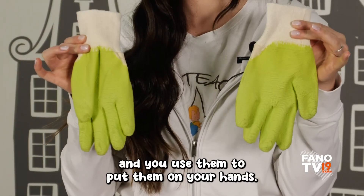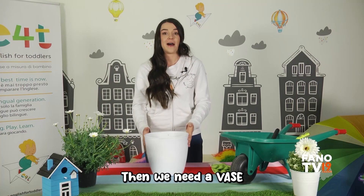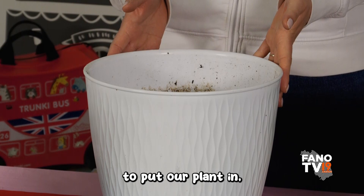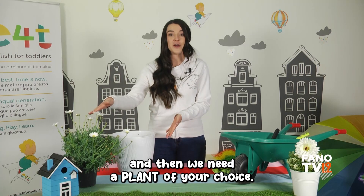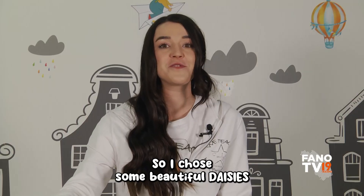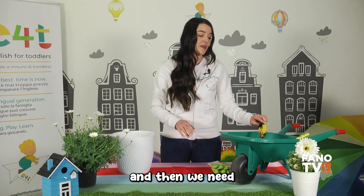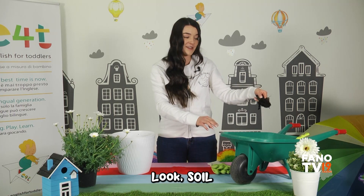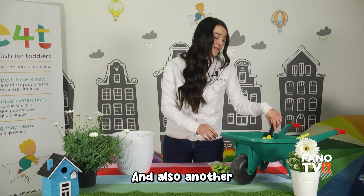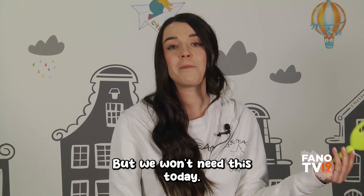You use them to put them on your hands. Then we need a vase to put our plant in, and then we need a plant of your choice. I chose some beautiful daisies! And then we need a spade with soil — look, soil! Another gardening tool is a rake, but we won't need this today.